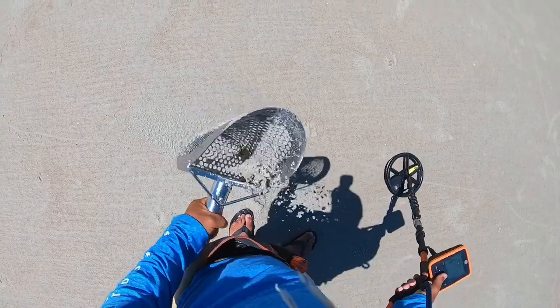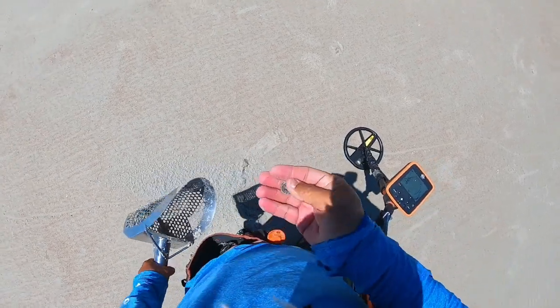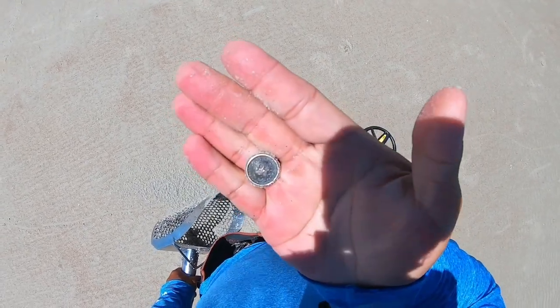I need to bust it up a little bit, I hear something bouncing. Oh no. Look at that — I thought it was a ring for a second. It's a cool button, end of the pouch.